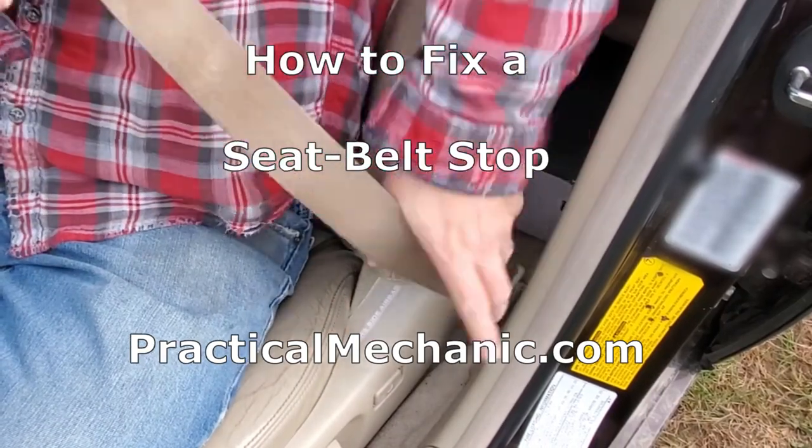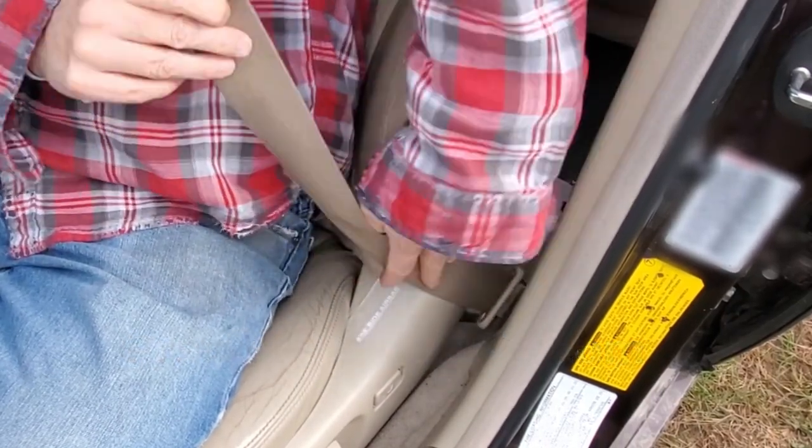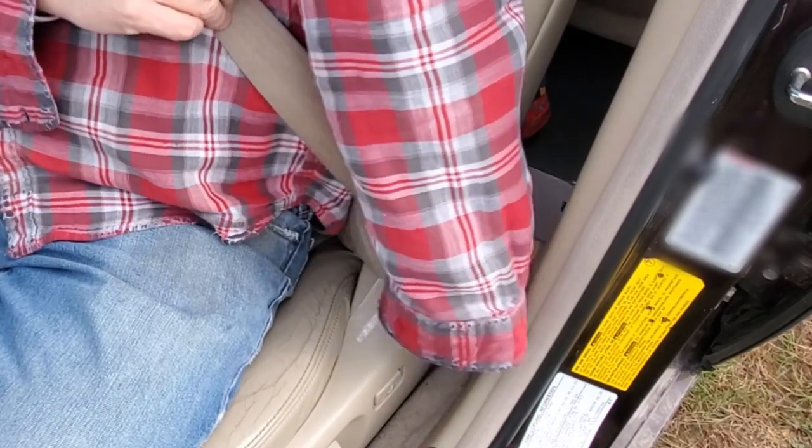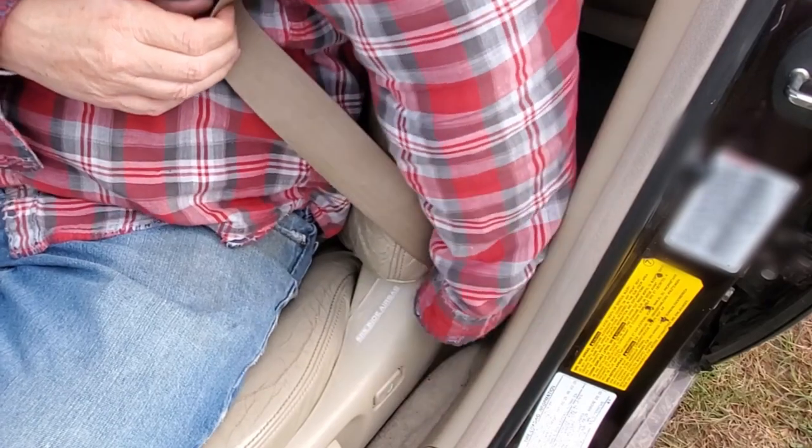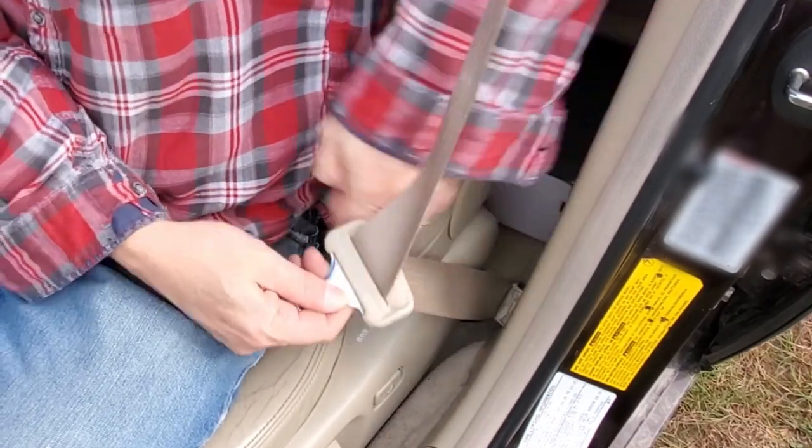Is this you, fumbling for your seatbelt every time you get in the car? If you found this video, there's a reasonable chance that the seatbelt stopper button fell off of your seatbelt like mine did. This is irritating, but luckily these are easily replaceable.